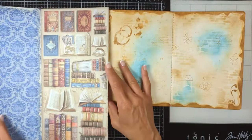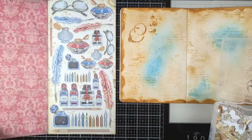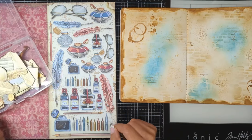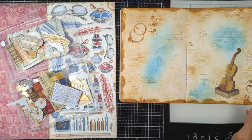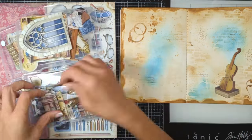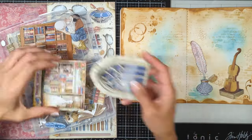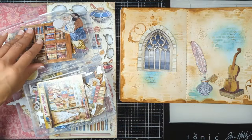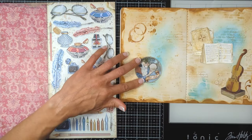Now we're done with the background and we want to find a focal point. From the collection I brought this collectible book to choose what I can use. I'll check all my ephemerals — all the pieces and pages from the collectible book — so I can choose something I really like that feels like it matches the colors.